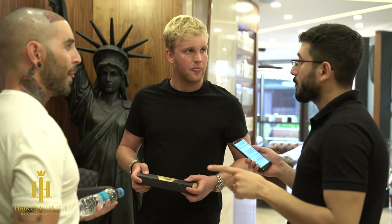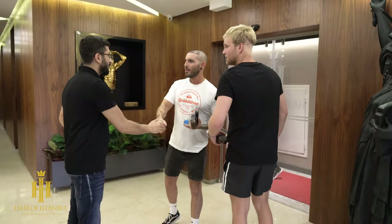We send you off and look forward to staying in touch. Thank you.